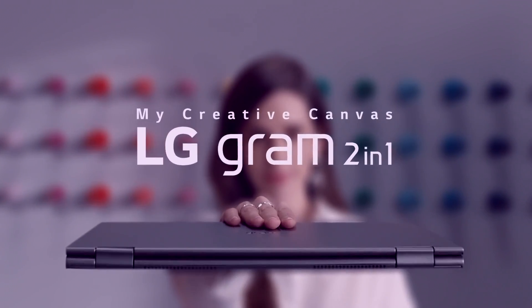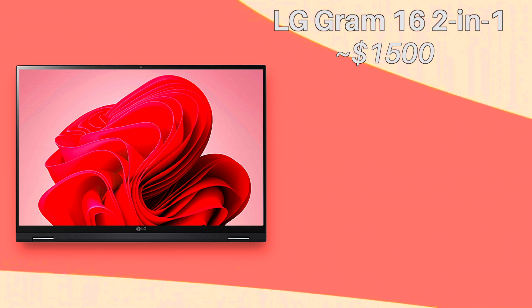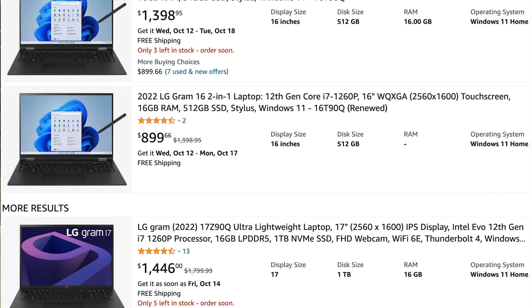The Gram 16 2-in-1 is LG's premium tablet-y laptop, starting at a price of $1,500. But if you look online, you'll most certainly find it for cheaper than that. We're going to talk about it with the retail price in mind, but yeah, it's got some good sales.